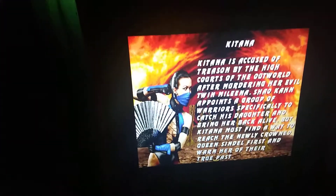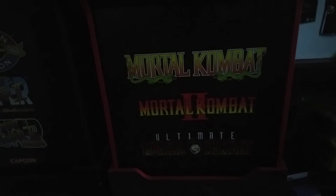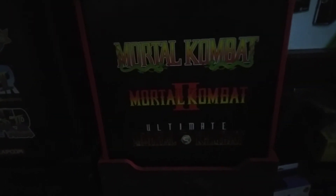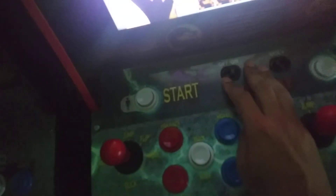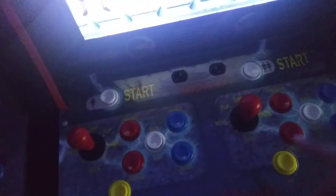Moving on to Mortal Kombat — it's a nice arcade. On the side it has Raiden with a big lightning strike coming down. It also has three game selections: Mortal Kombat, Mortal Kombat 2, and Ultimate Mortal Kombat. It came with a riser stand, it's all customized, and it has a red color scheme with an off/on button and three volume settings.